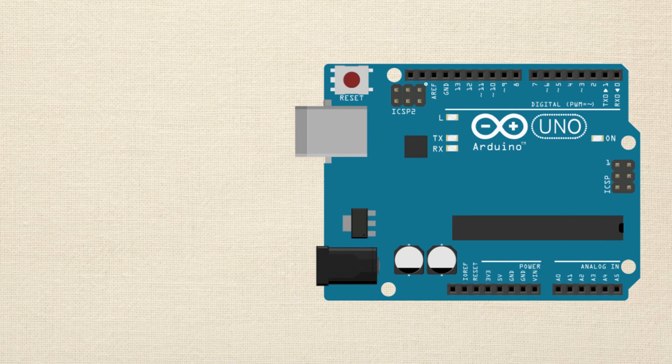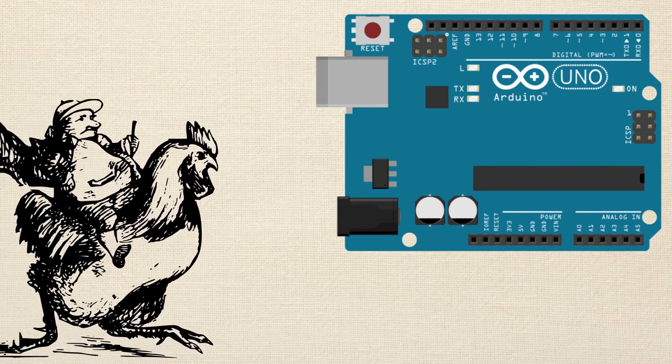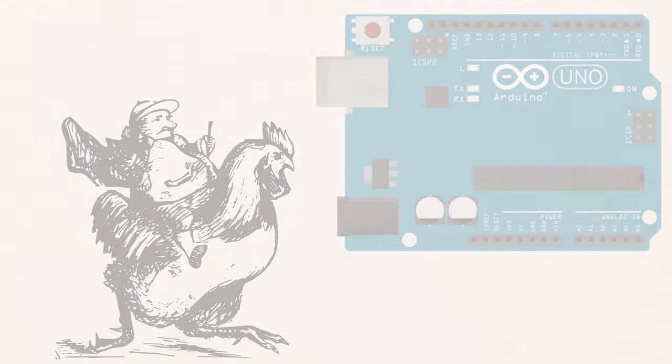Oh, I almost forgot — there is one more thing you need for the Arduino Crash Course, and it's not optional. It's two or three chicken feet, and you can use those to scratch the back of the Arduino if we get any error messages and we're not sure why they're happening. Alright, that's it for the stuff you're going to need in the course. The parts list is below. Looking forward to jumping into the course — see you in the next video. Bye!